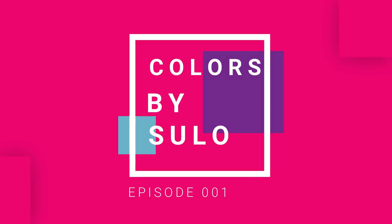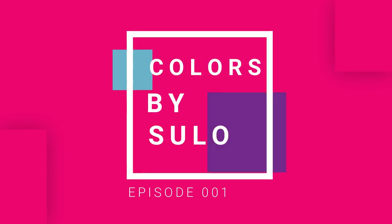Hi everyone, my name is Sulo and welcome to Colors by Sulu. In this channel, I'm going to feature lots and lots of stuff that you can do yourself with things that you can get in your house from local stores like art stores, bookstores, and maybe even office stores.